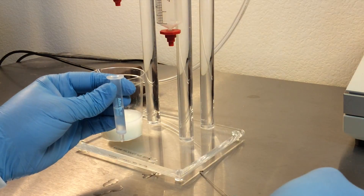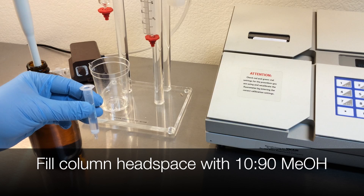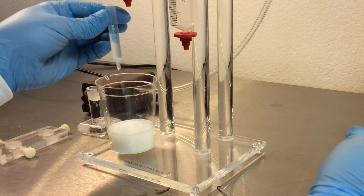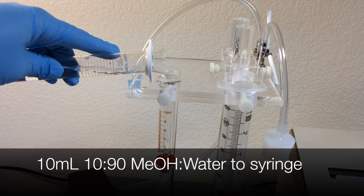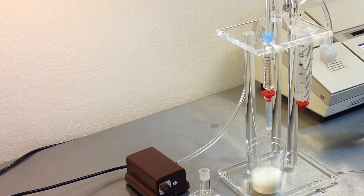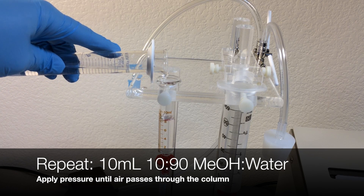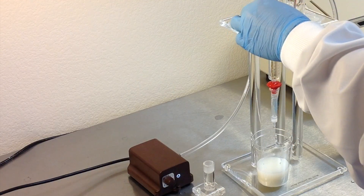Remove the top cap from the column. Fill the column headspace with 10-90 methanol and water and place the column back onto the glass syringe barrel. Use the markings on the syringe barrel to measure 10 milliliters of 10-90 methanol solution. Pass two to three drops per second until air passes through the column. Once air passes through, repeat the last step: remove the pressure, add 10 milliliters of 10-90 methanol and water solution, then apply pressure and pass two to three drops per second until air passes through the column.